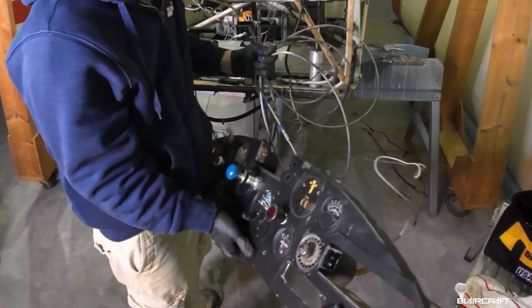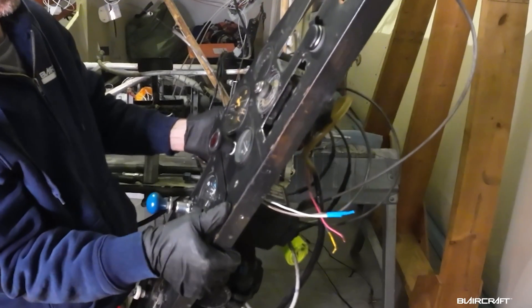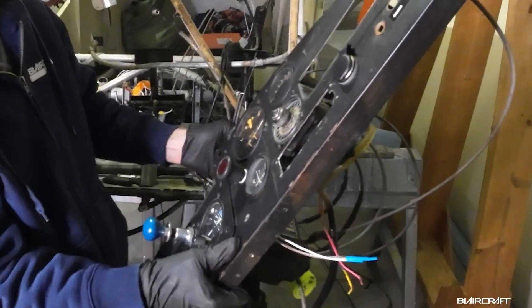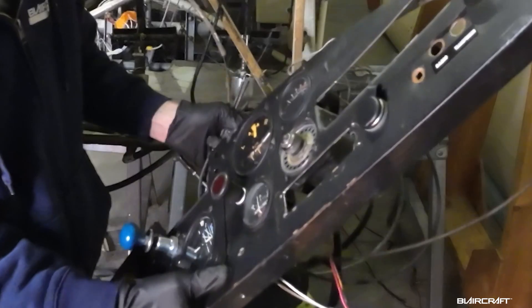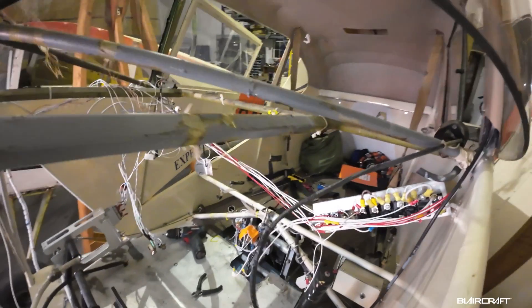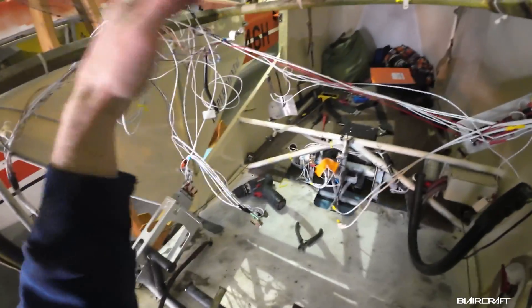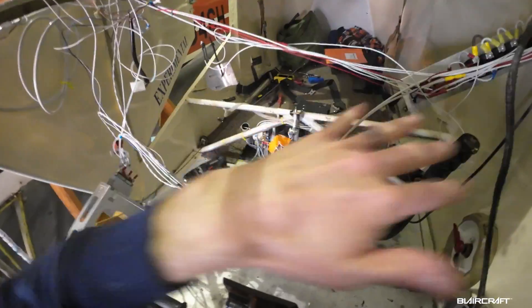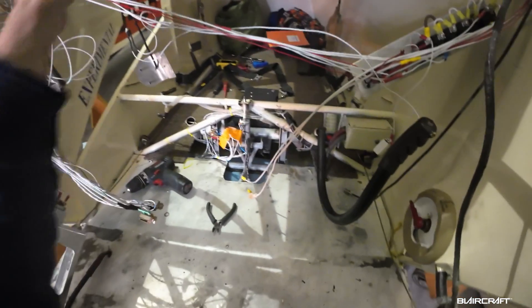We've got over 40 pounds of instrumentation here and it's going to be cut down significantly. I'd say we're probably going to be somewhere around 15 pounds altogether at the most with the new panel — so this is going to be huge for weight savings. Not much to see other than lots of bareness now. We got rid of the fuel tank, so it's going to be really open down here and great for access to everything.